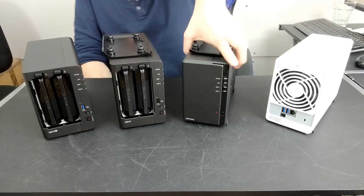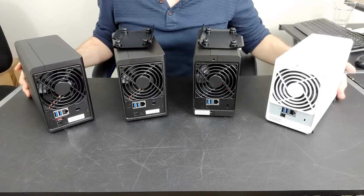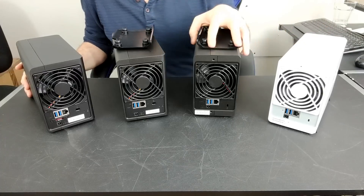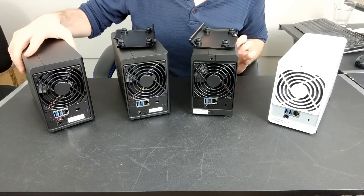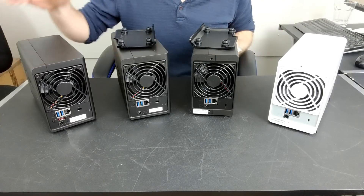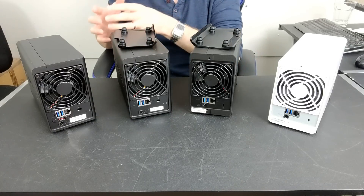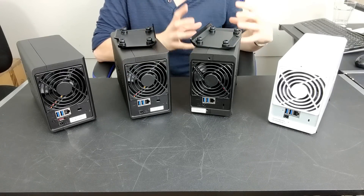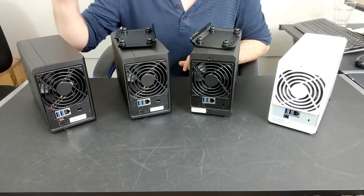Turning these devices around, we can see another way they differ. The DS218J has a USB 3 port on the rear, but only one LAN port and a rear-mounted fan. The DS218 Play has two USB 3 ports and a LAN port. The DS218 also has two USB 3 ports and a LAN port. What makes the DS218+ different is it also has eSATA — because this device can be attached to the expansion unit, the DX517. Although you can't combine the two bays with five to make seven, you can use the expansion unit to build an independent RAID storage pool of five more drives, which in terms of future-proofing makes it the safer choice overall.